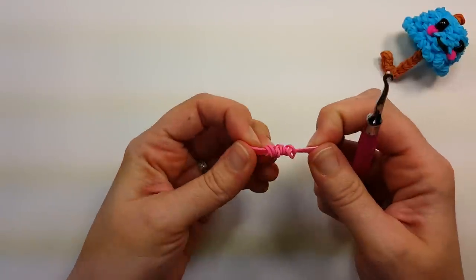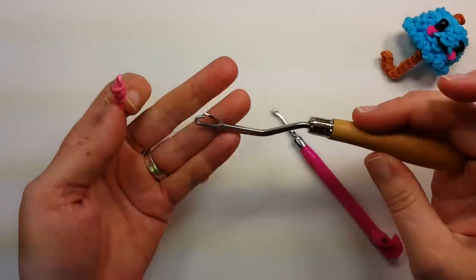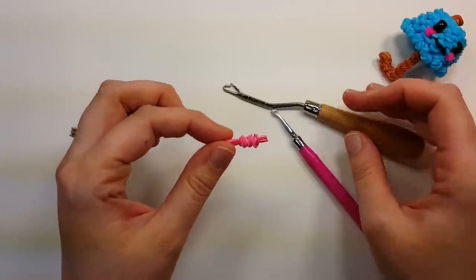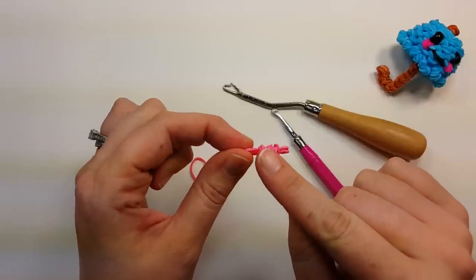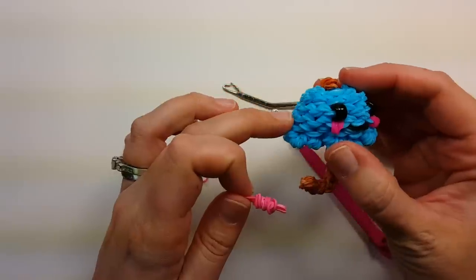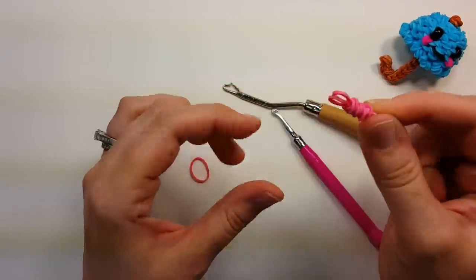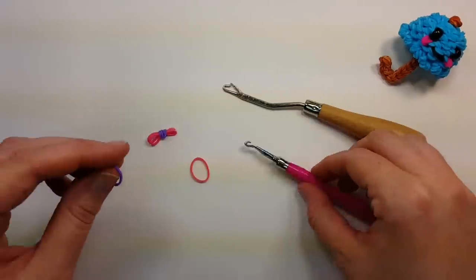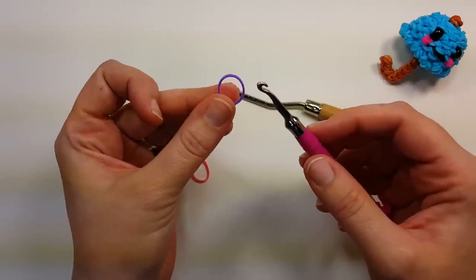You need 12 of these — if you had a latch hook it would be much faster. Also, if you want to change the edging, you can make the wrap bands a different color and then the two bands you pull through can be the color of the rest of your umbrella, just for something a little bit different. So make 12 of these.